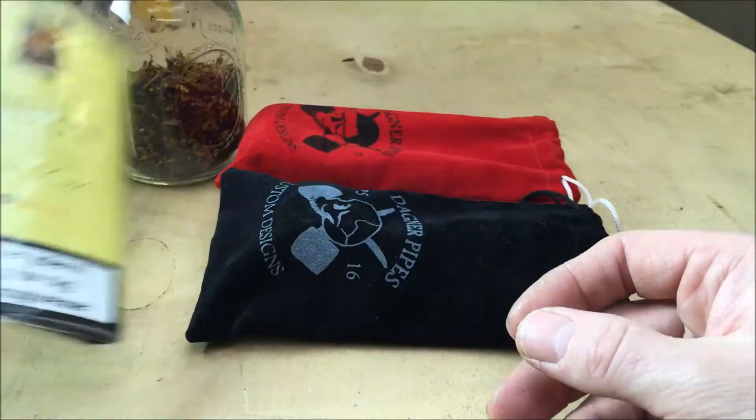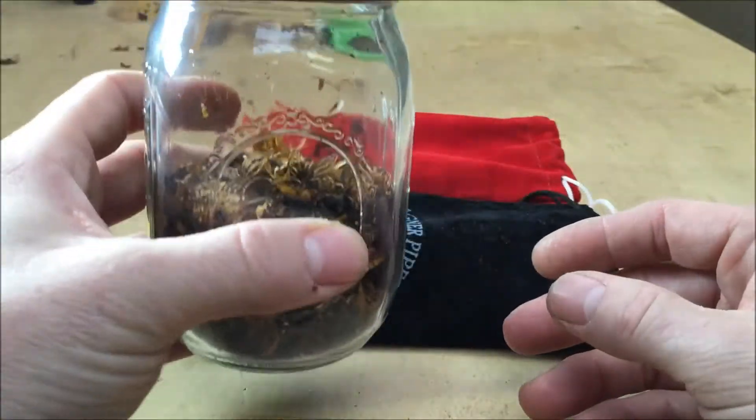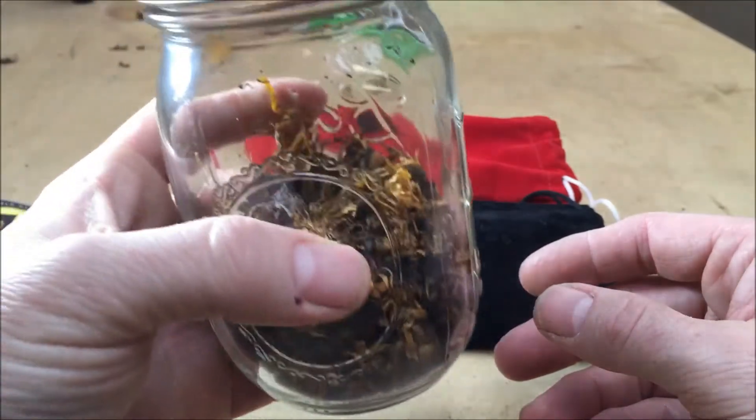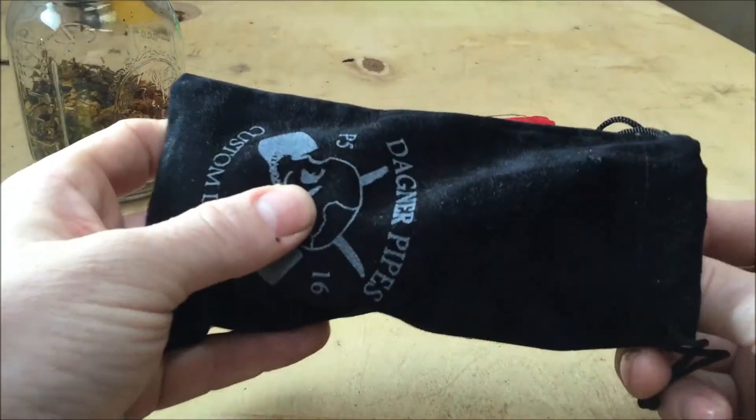So that's the vanilla cream which I've decanted into a mason jar. I'm going to put some of that into the new pipe and we'll see how that smokes. So first and foremost, let's just have a look at the pipe.